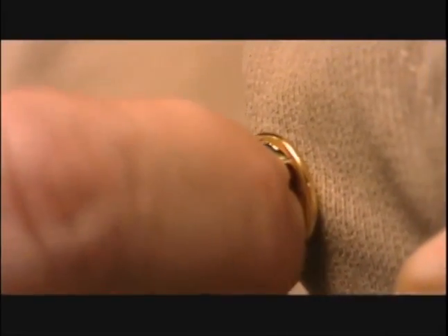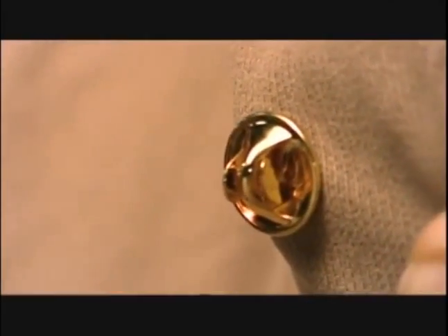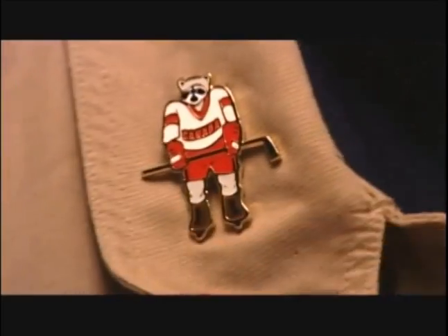Here's the post through the fabric — secure it with the clutch — and this lapel pin is now ready to wear.